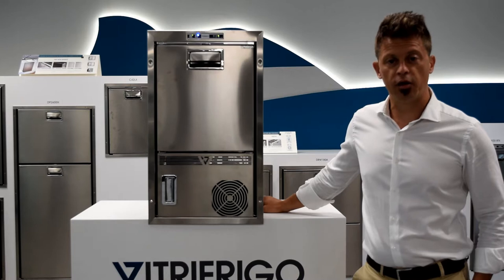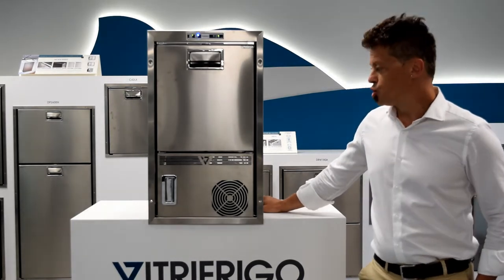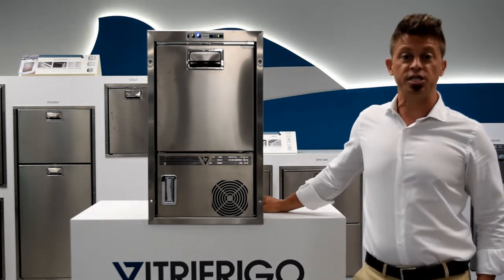Hello everyone, we are here from Vitro Frigo headquarters here in Bezzaro to introduce to you the new ice maker series 2021.